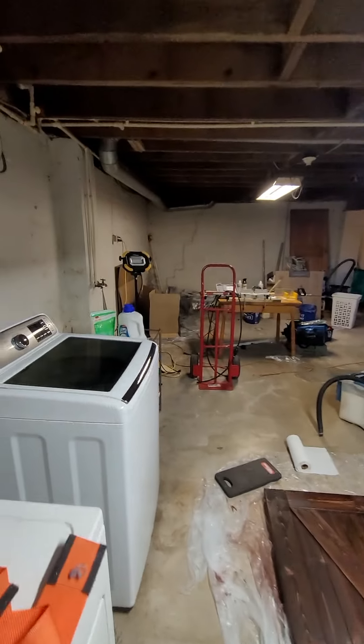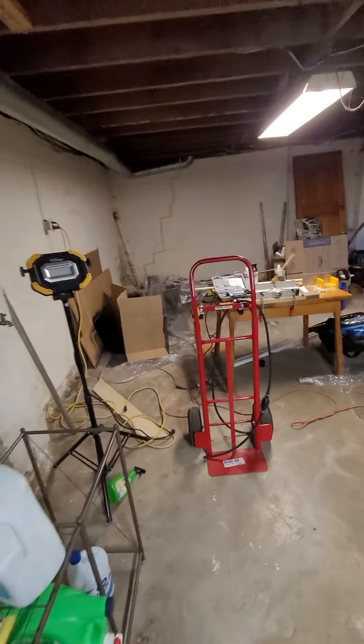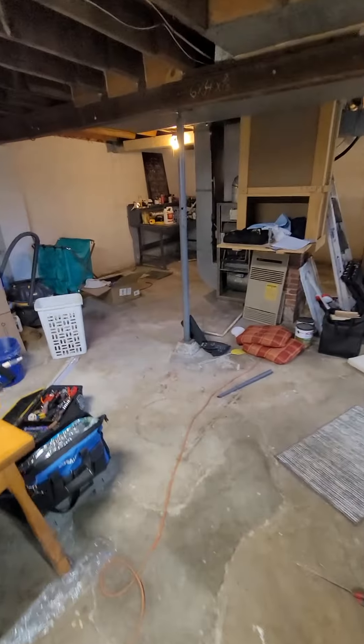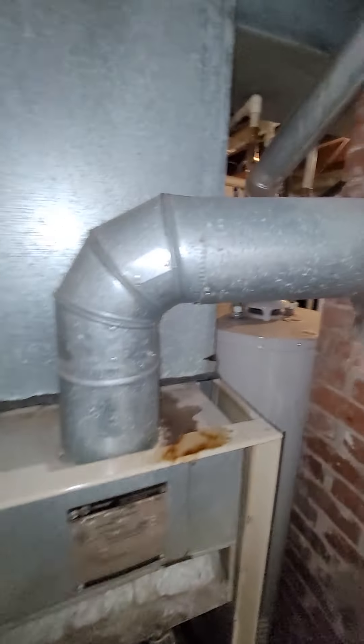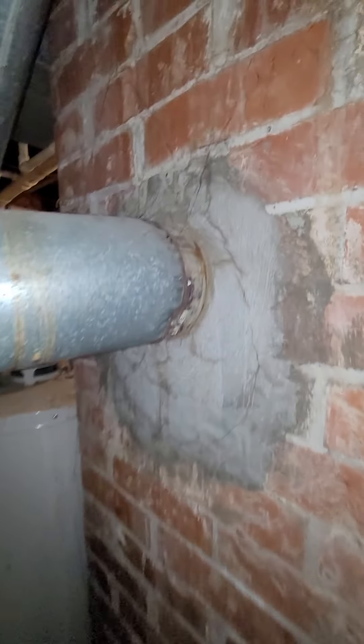The unit itself is over here. That's an 80% furnace. The flue is coming up and coming in here.